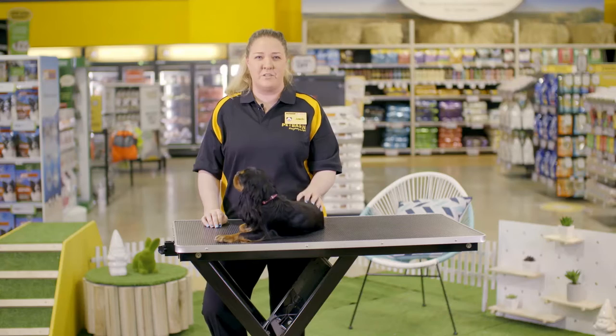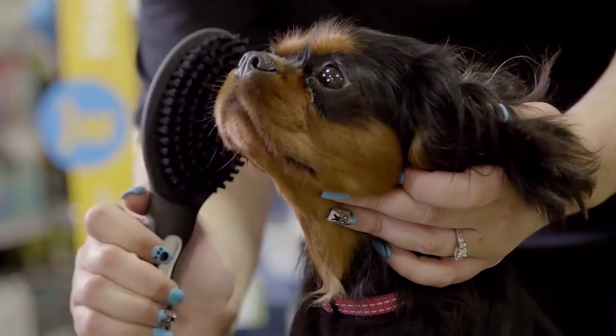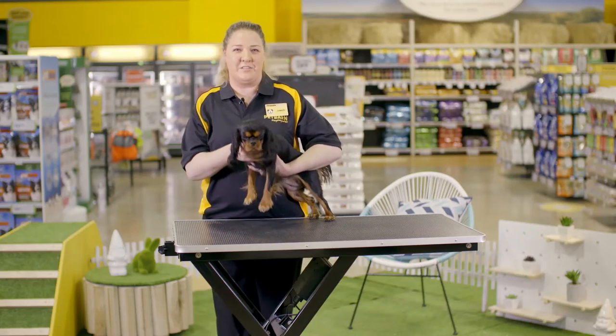The bristle brush is a good brush to use for puppies with short hair or smooth fur. Its bristles stimulate the skin and manage loose fur.